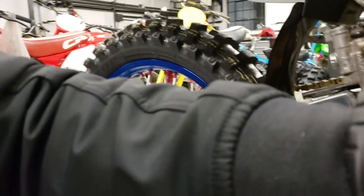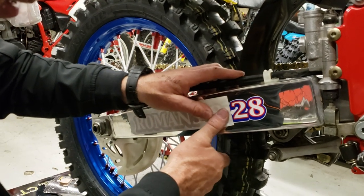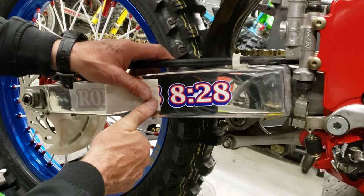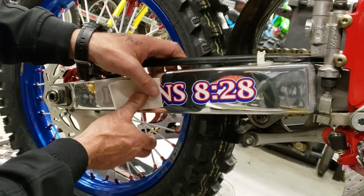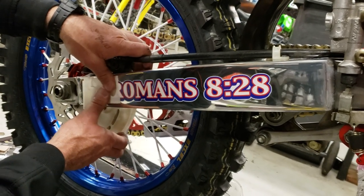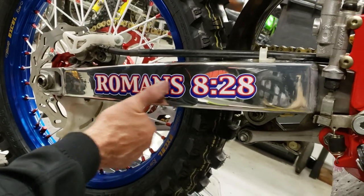Christy's gonna hold the camera and show you guys what I'm doing here. This graphic is a two-part piece — it's got a backing, the graphic, and then this part that peels off the back that protects the adhesive. You slowly peel it off once you have it centered, and when I'm done I'll put a heat gun on it. Romans 8:28 — God works all things for good for those that are living according to His will.